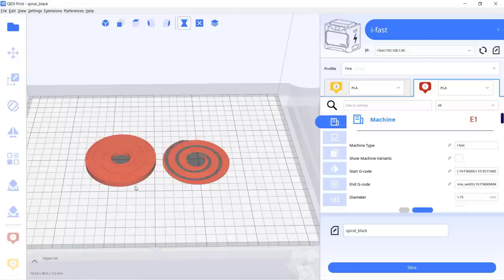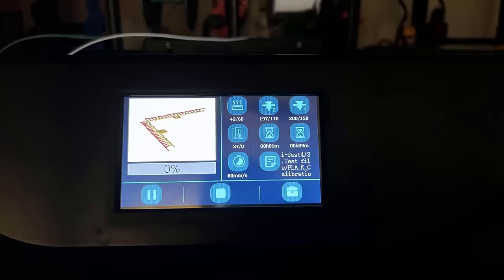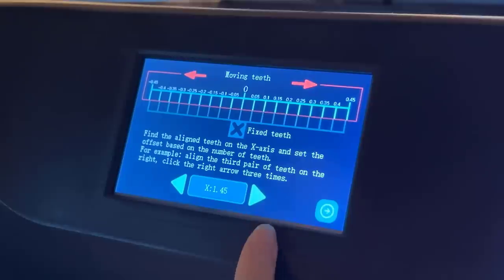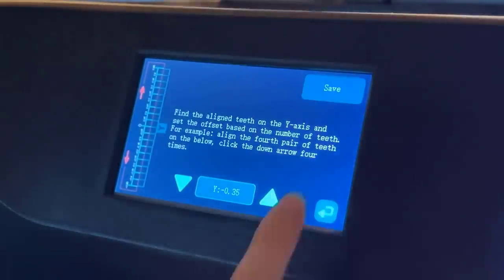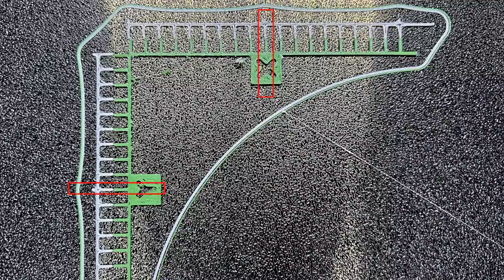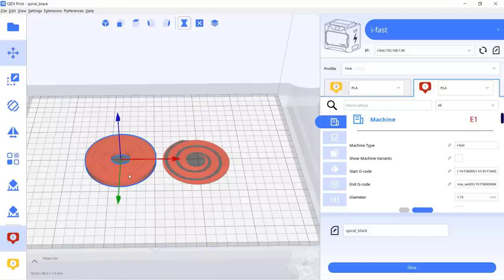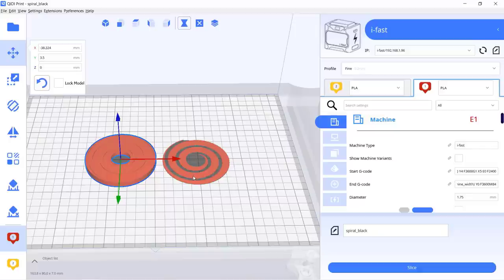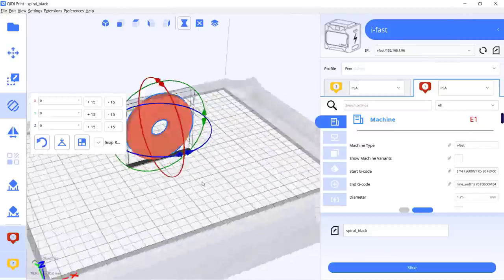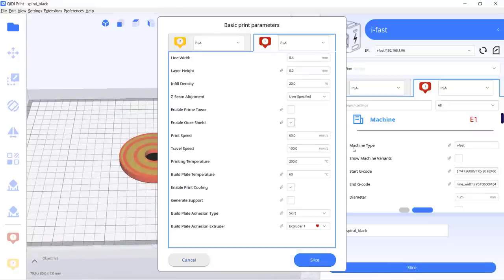As this is a dual extruder, I will try to print a simple multi-color model. First we need to use the screen menu to print an alignment pattern, then according to the screen instructions, adjust the X and Y axis to make the center line perfectly aligned — you may need to do two to three rounds. I will slice a multi-color model — this is a spiral spinner model containing two parts. By default everything will be printed using the first extruder, so I will select one part and click on the second extruder, then select both models and merge them, align the flat surface on the print bed, and slice the model using the same PLA profile.